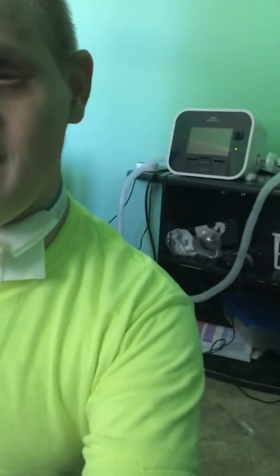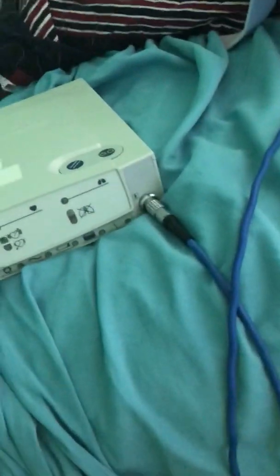So when you're using one of these, you have to do a self-test. It's not really a self-test considering you take part in setting up and initiating the test. This is to check that the monitor, the leads, and the whole entire circuitry works properly. Do you see these holes right here?